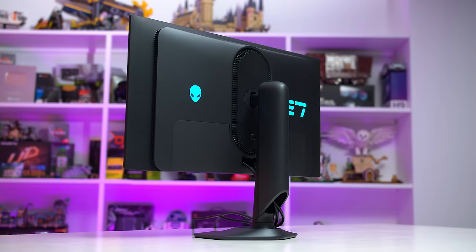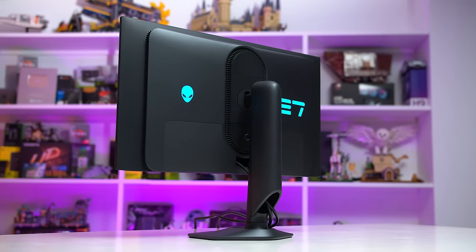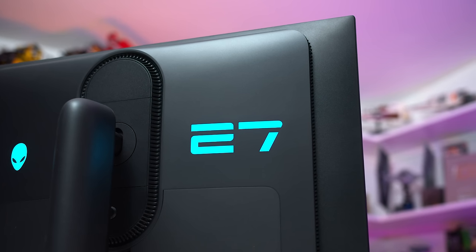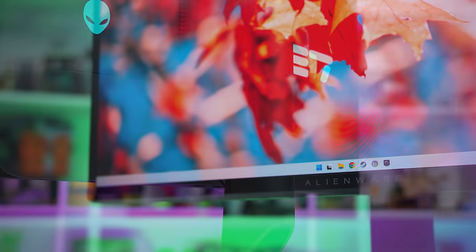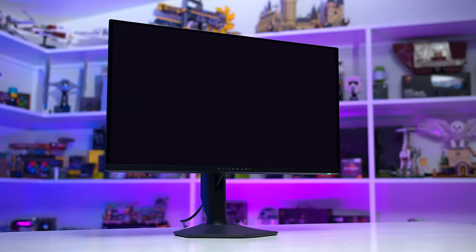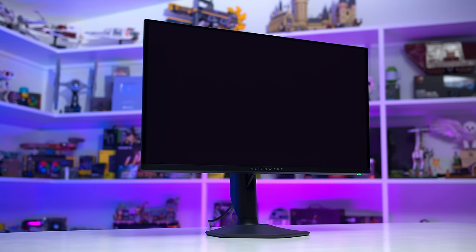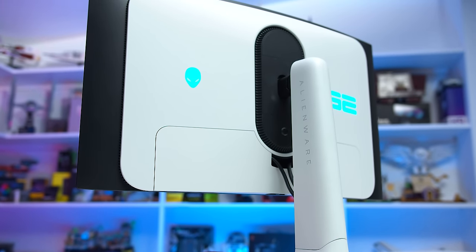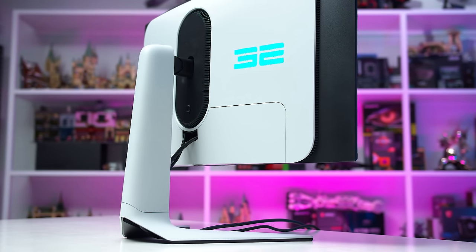This Alienware monitor has a nice build quality without doing anything especially interesting. Most of the outer surfaces are plastic, though it's a good quality plastic that fits well with its premium price. The rear of the monitor especially looks excellent — nice and simple design with some RGB LED elements and vents without going super hard on gamer styling. Unlike the larger 32-inch 4K model, this unit uses entirely black plastic instead of the two-tone white and black design. The 27-inch model being all black is going to fit in better with a lot of gaming setups.